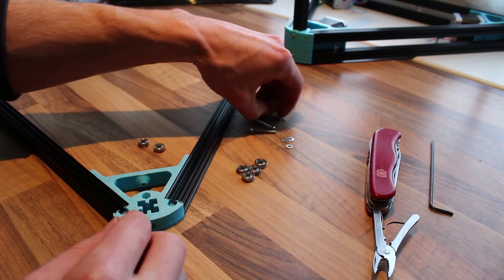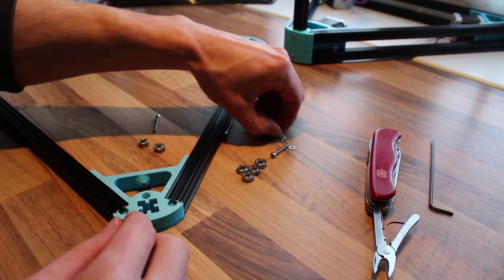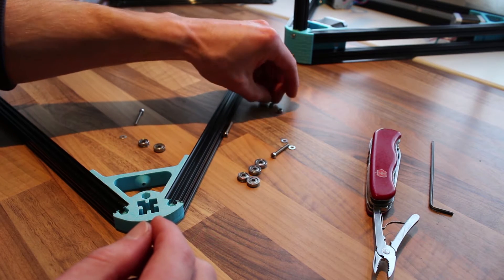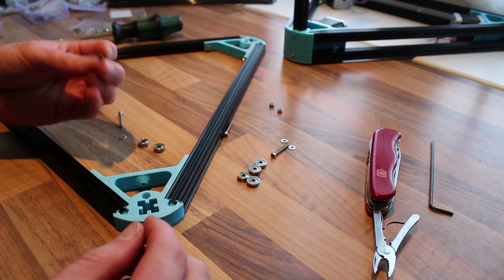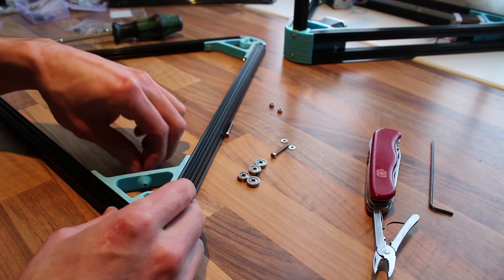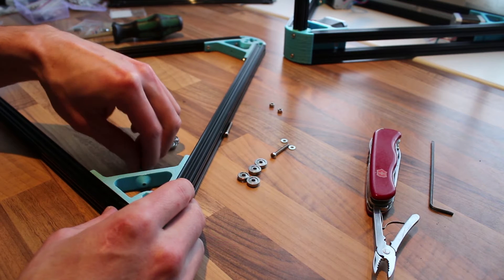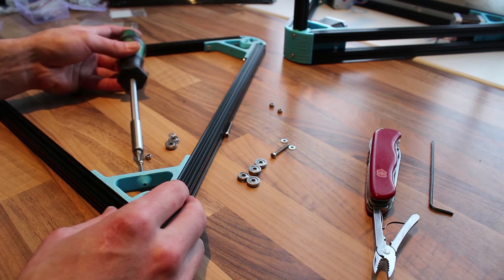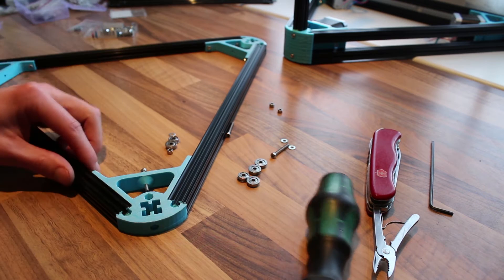What you need is an M3 bolt. I use a washer, sometimes it's not needed. And an M3 lock nut. So what you're gonna do is screw this one in. This should be far enough.